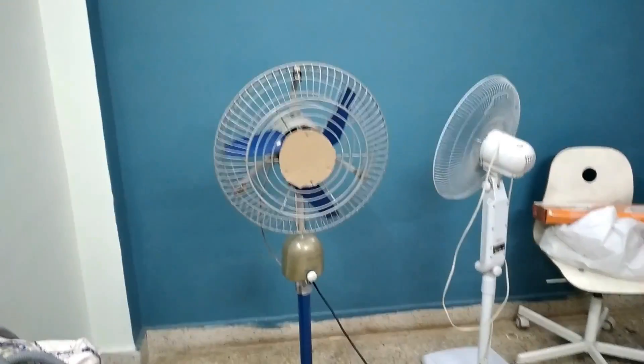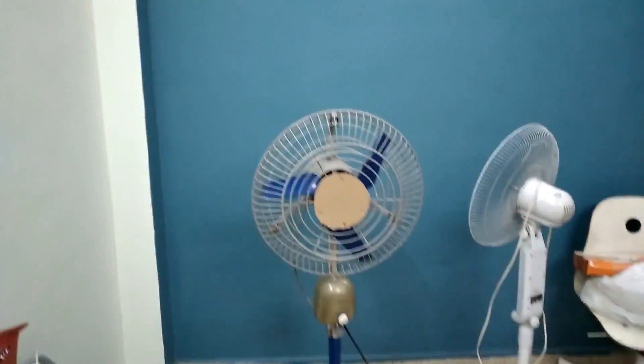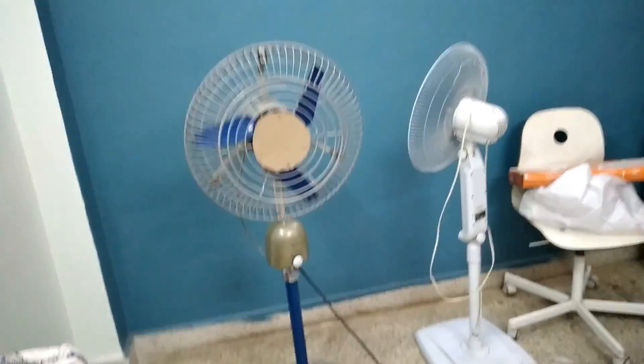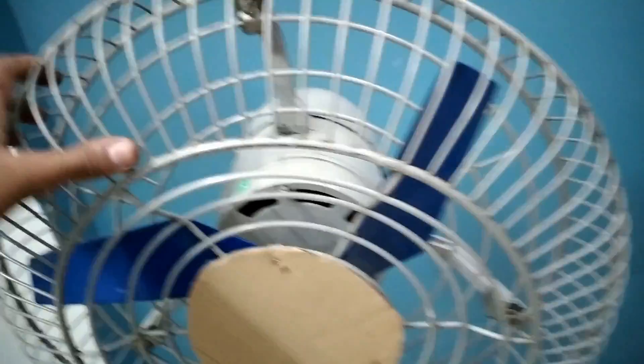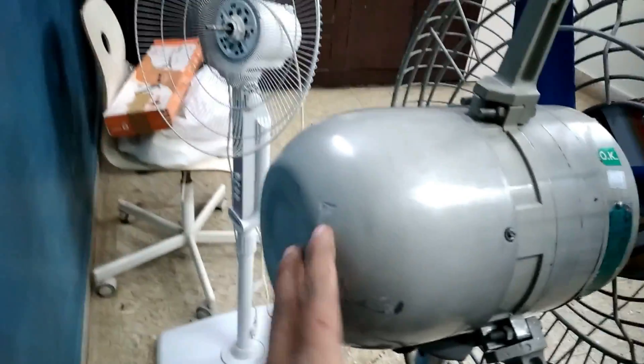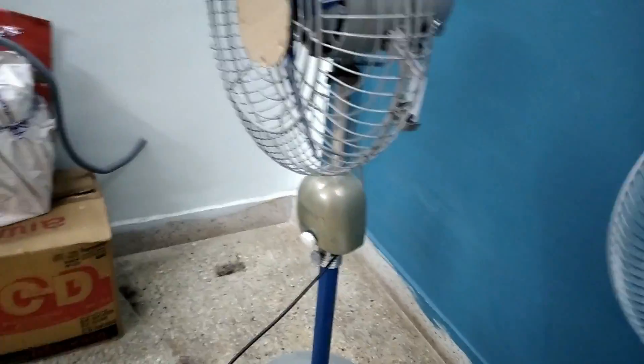The fan is finally assembled completely — every bit and piece has been put in place. You can see the front guard cover is a bigger size and fits better. The blades are cleaner than before. The cotter pin is back, all screws are tight, the wires are in order, and you can see the regulator and the oscillation knob. So let's turn it on and take a performance test.